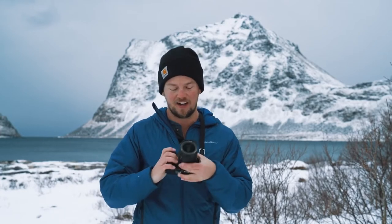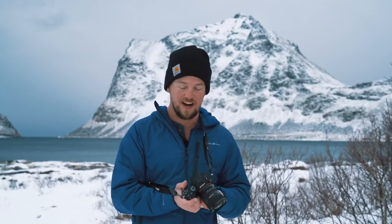What is up everybody, Nate in the Wild here. I am in Northern Norway — this is the Arctic Circle. Does it look like it? Because it feels like it. These fingers are losing feeling. But I have some incredible news. I am standing here with the brand new, just announced, never before seen in the wild, Sony 20mm f1.8.